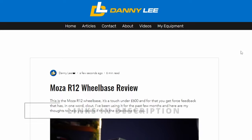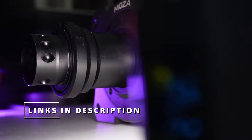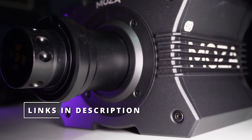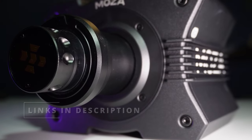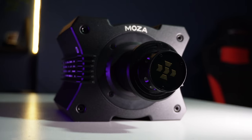Before we get into it, if you want an article version of this video so you can read it at your own pace, check the description for a link to that. You'll also find some places to buy the R12 listed there too. They are affiliate links that give me a small commission if you go on to make your purchase, which helps support the work put into this channel at no added cost to you — thanks to everyone who does so, it makes a difference.